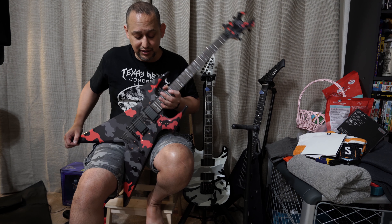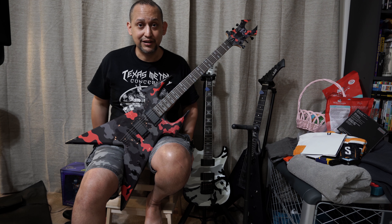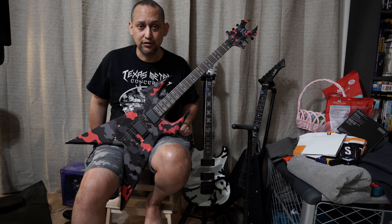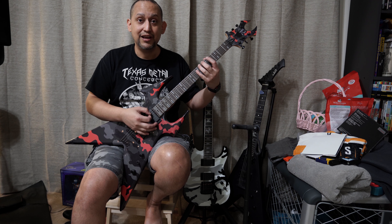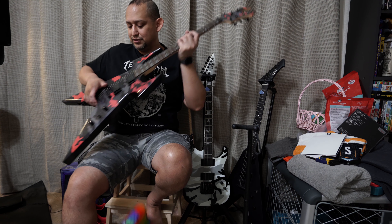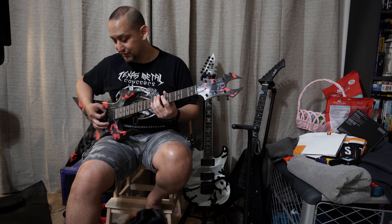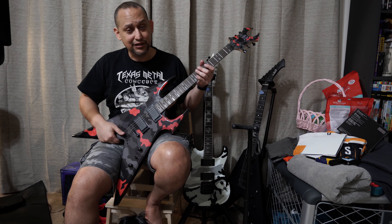It's a nice V that has these arms, so the arms actually have it sit really nicely. It's not neck heavy at all either — you can actually just sit with it, and it sits really nicely. I like to play a lot like this, which is probably the wrong way. You're supposed to play more like this, which I sort of do sometimes, but a lot of times I just like to play like that.